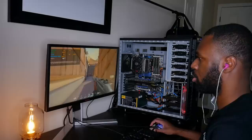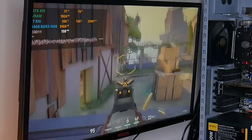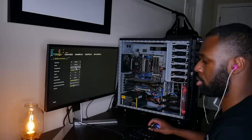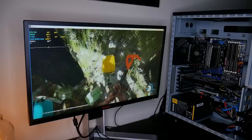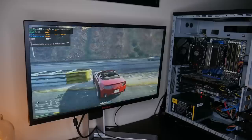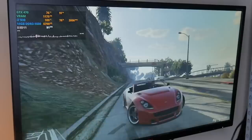I ran some preliminary benchmarks to prep Lazarus for his big day. Starting with Valorant at 1080p on low settings, the system hit over 100 FPS easily during a bot match, though the frame graph showed lots of spikes due to low CPU clock speed and thermal throttling — hitting over 90 degrees Celsius, which cannot be good. Next, The Forest crashed at full screen but ran great in windowed mode at ultra low. And GTA 5 at normal settings was very surprising — almost 100 FPS in some areas and consistently over 60, performing no differently than a modern gaming machine.